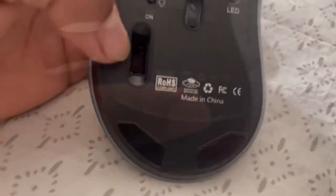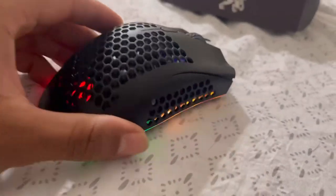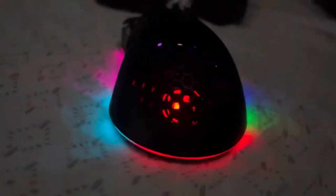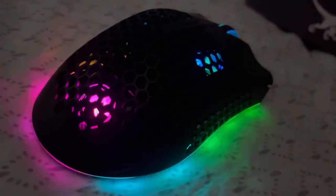This is the USB receiver. Let's turn this bad boy on. Let's turn off the lights real quick. Yes sir - as you can see, lights are off and here's the mouse looking real good and clean. That's just one of the LED modes.